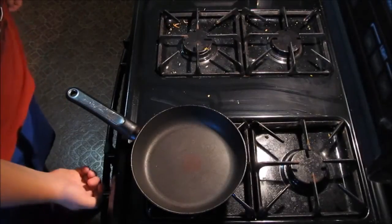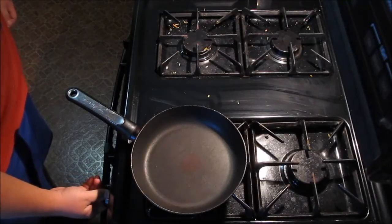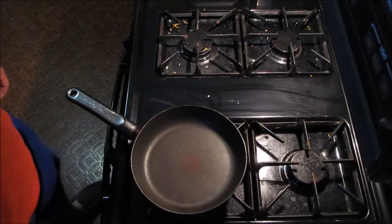Alright guys, first thing you want to do is turn on your oven. Boosh! Let the pan heat up a little bit.